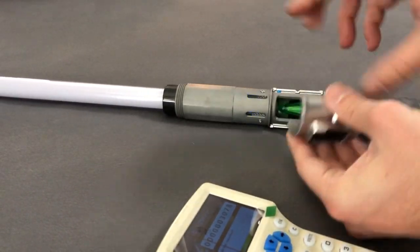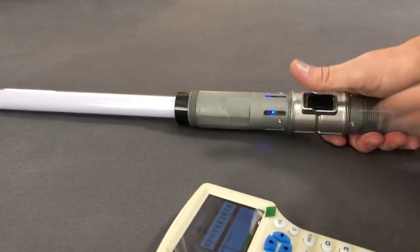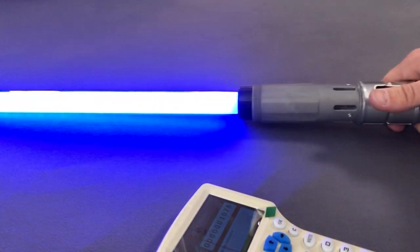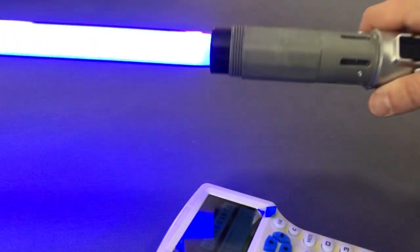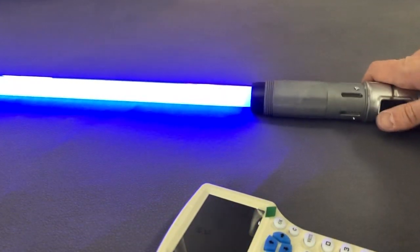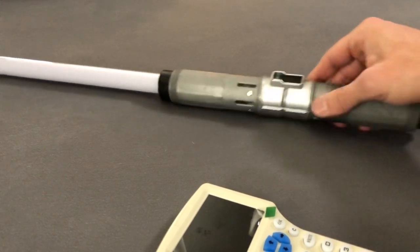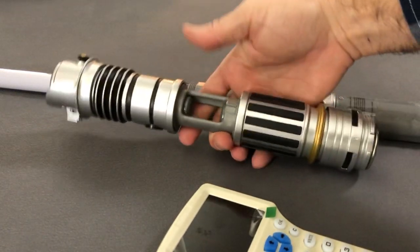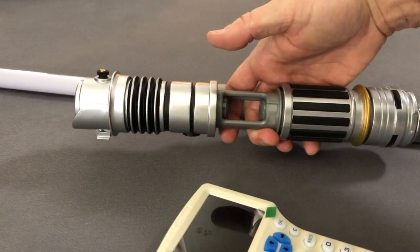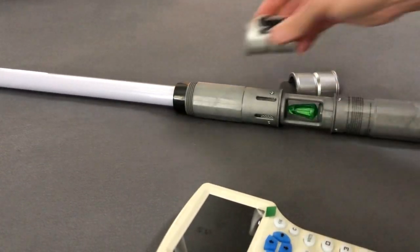I seem to manage to hit the camera on every video I do, so I guess I can't let everybody down — gotta do it in all my videos. Blue LEDs. Of course this is just the chassis, this isn't the full hilt. Here's what one looks like with the chassis exposed — I just got the chassis completely out, makes it easier.